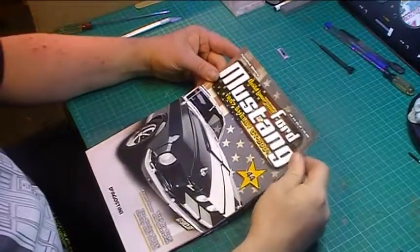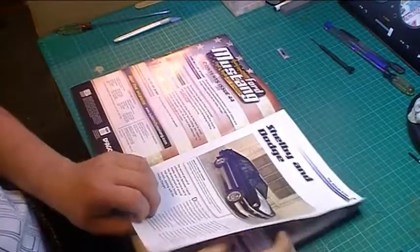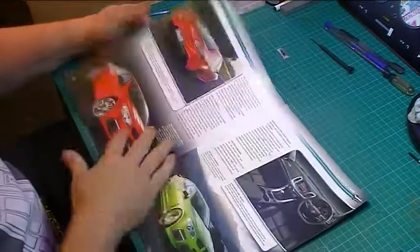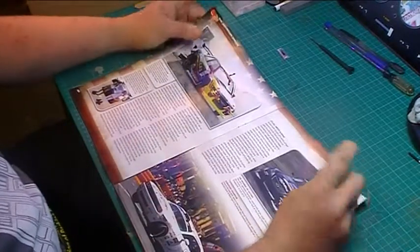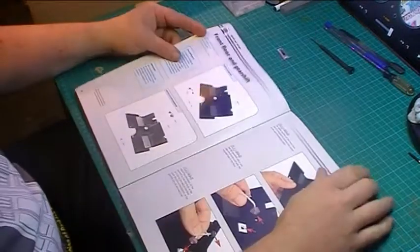Here we have issue number 44 of the Mustang Shelby. Just a quick glimpse through the book — a bit about Shelby and Dodge together. I must admit, I don't read a great deal of this; it hasn't got a lot of interest to me. A bit about drifting — apparently the Drifting King is a Japanese guy. There you go.